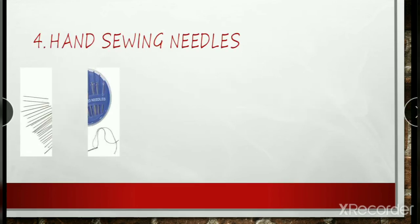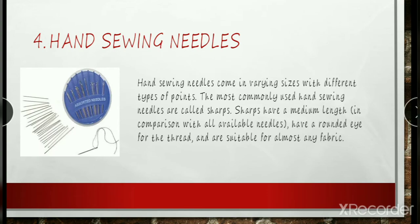Hand sewing needles come in varying sizes with different types of points. The most commonly used hand sewing needles are called sharps. Sharps are medium length in comparison with all available needles, have a rounded eye for the thread, and are suitable for almost any fabric. When using a needle, use what's best for the project to save yourself some frustration. Use stronger needles on thick or difficult-to-sew fibers, and use finer needles on fine or delicate fabrics.